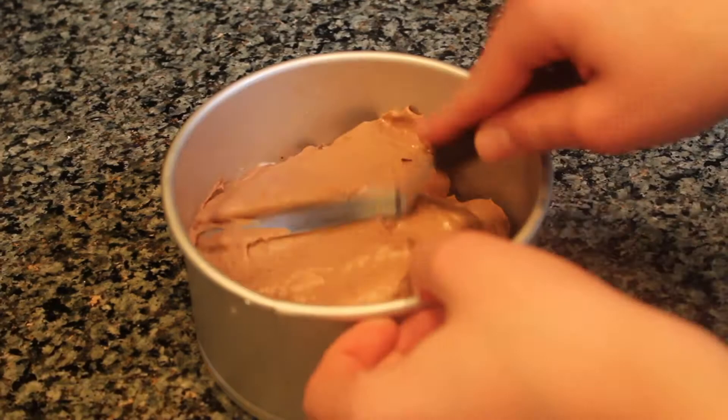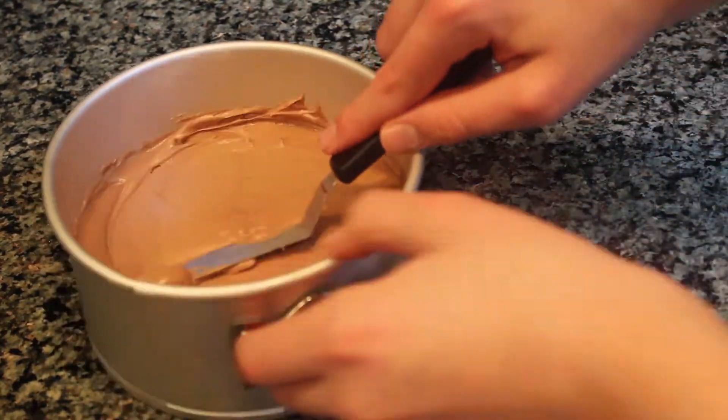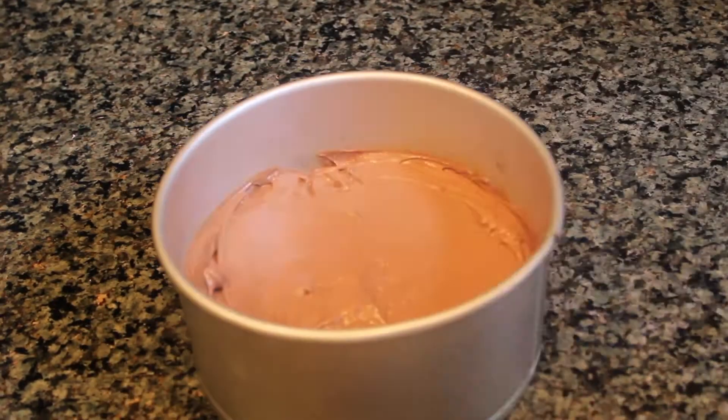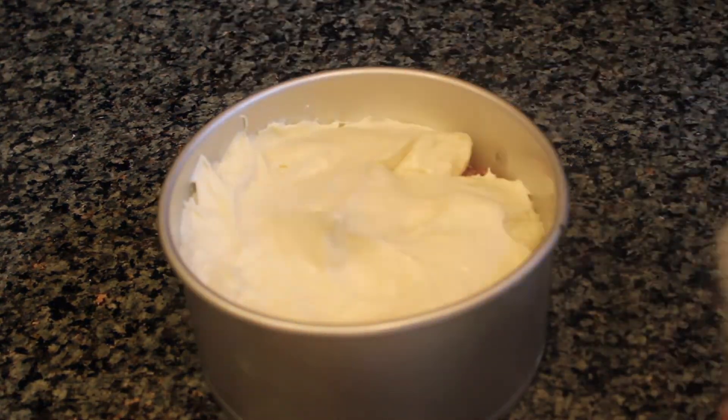Now assemble the cheesecake. Start by pouring the chocolate cheesecake filling into the pan, then spread out the filling with an offset spatula. Once this layer is flat, repeat the process using the white chocolate cheesecake batter.